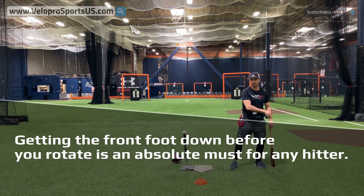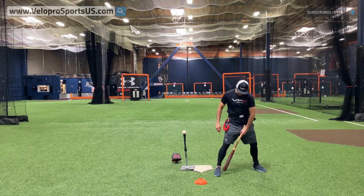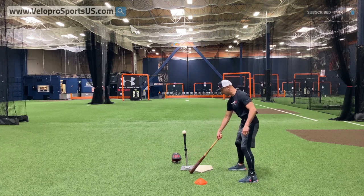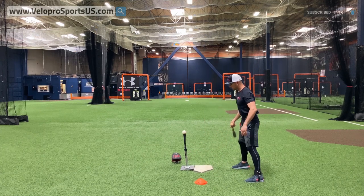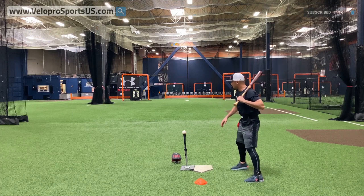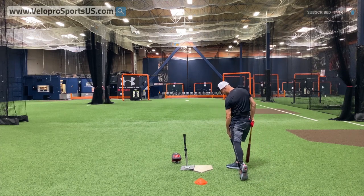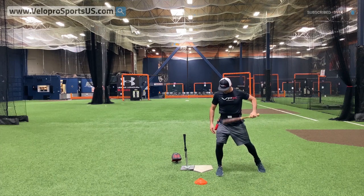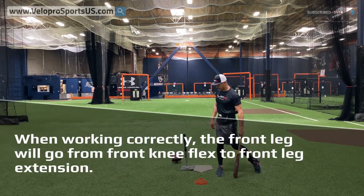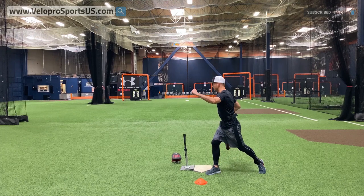Essentially: get the front foot down before you rotate. The other thing to focus on is keeping pressure on the inside of the back leg with angular support. Once you get to the outside, you start getting over it too much. If I'm trying to drive the ball from shortstop to second and I get over it too much, I go top-heavy, which causes premature rotation. What we want is front knee flex followed by front leg extension — that's the action we're after.